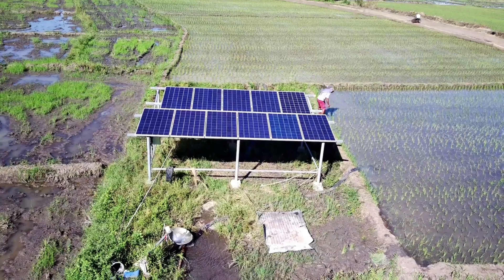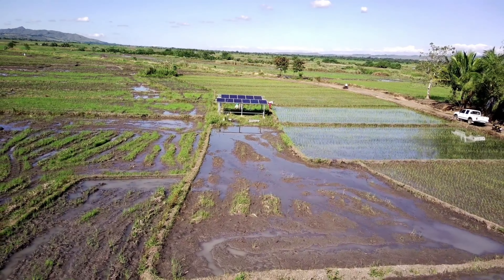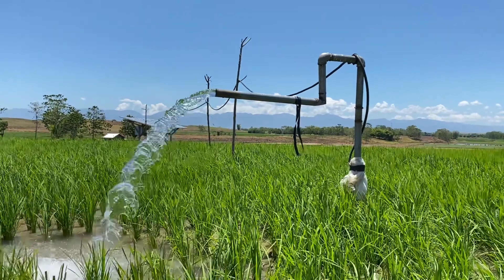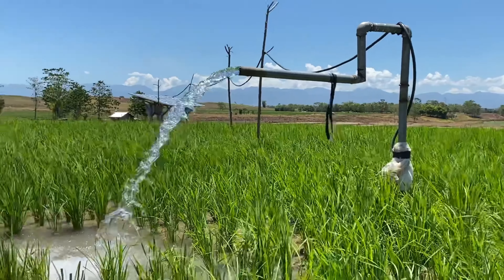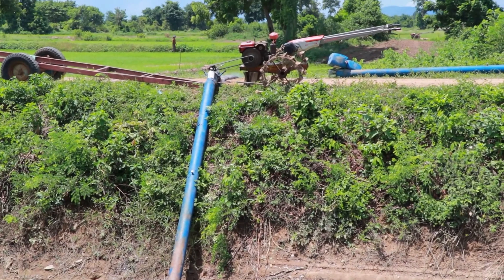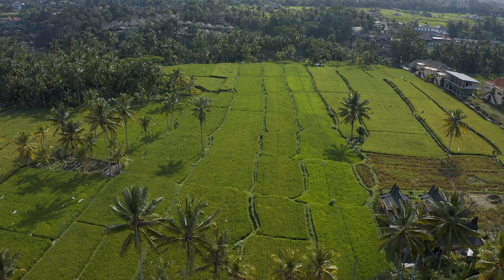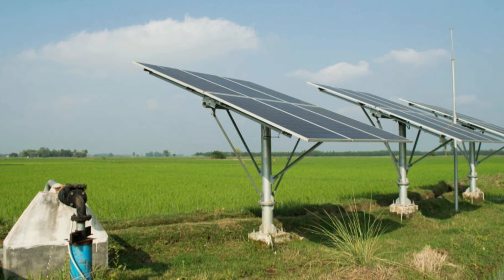For maintaining consistent water levels in paddy fields, solar water pumps are quite effective. They draw water from sources like wells or ponds, distributing it to the fields for precise irrigation. Equipped with controllers and sensors, these pumps ensure the required water depth for various growth stages of paddy plants, including transplanting, vegetative growth, and flowering. Solar water pumps offer cost savings through reduced operational and fuel expenses, leading to long-term financial benefits. Access to government subsidies, enhanced water management, increased land value, and environmental cost reduction are additional advantages.